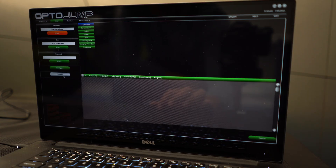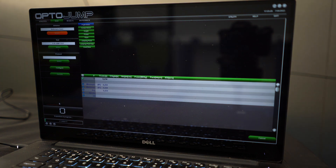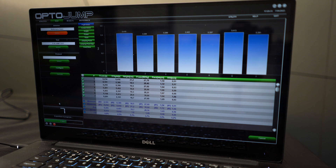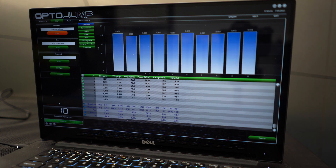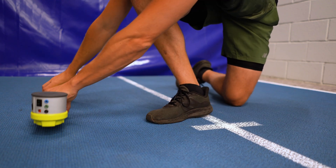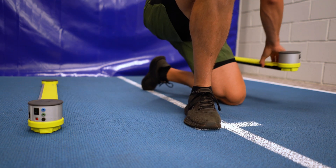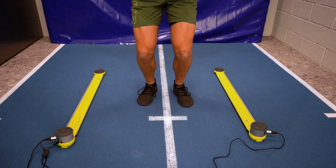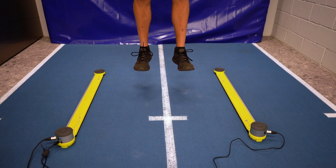The only thing you need to do is to start and save the measurements. The program will calculate all the parameters you want and store them under each athlete's profile. Afterwards, you can check all the measurements and compare them with the athlete's previous tests. The initial setup takes a bit more time, but once that's done, your job as a coach is pretty much done and you can just relax and watch your athletes perform.